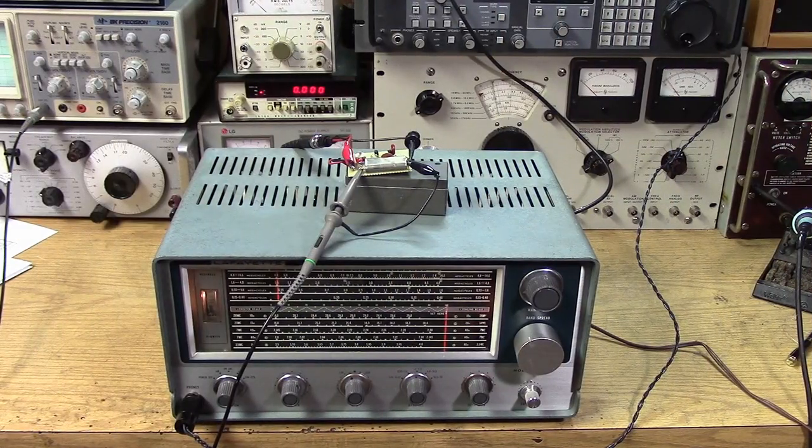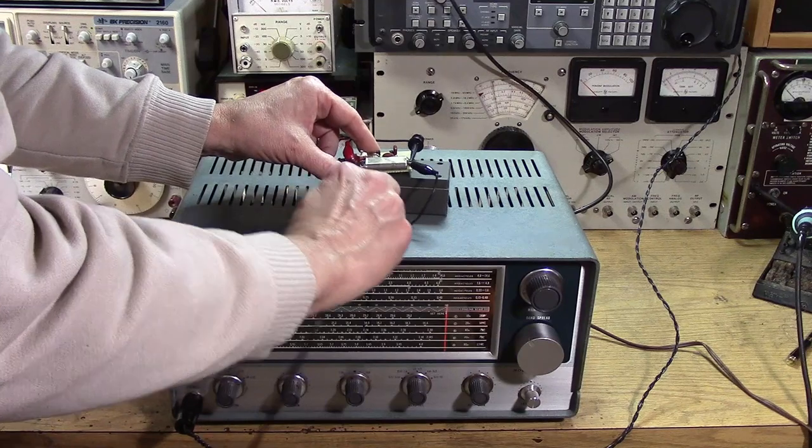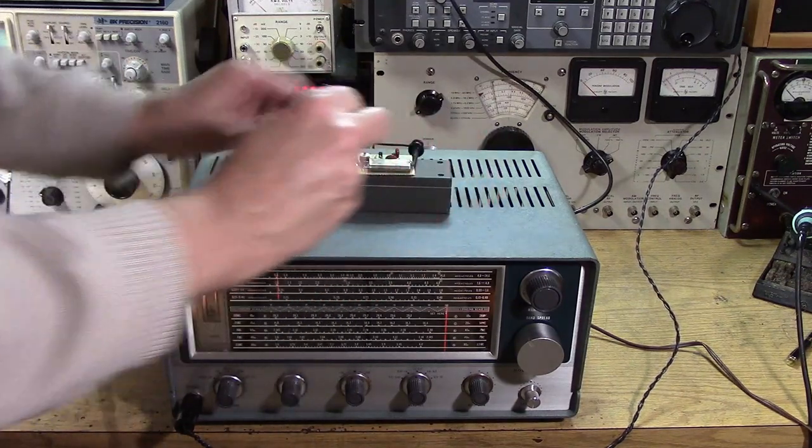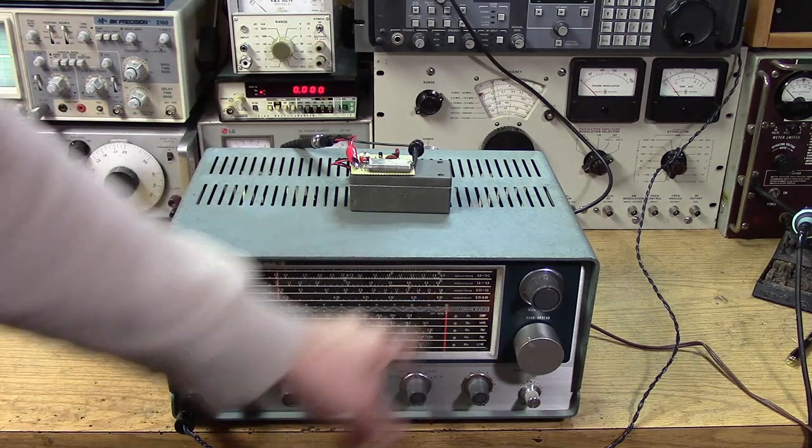Typically a calibrator is either a 100 kHz, 50 kHz, or sometimes 200 kHz oscillator, and the oscillator wants to be rich in harmonics. Having a square wave with a fast rising edge indicates that very rich harmonic energy is going to come out. Typically you use a low-value coupling capacitor that will encourage the higher-frequency harmonics so that you get 100 kHz blips all the way up the band.